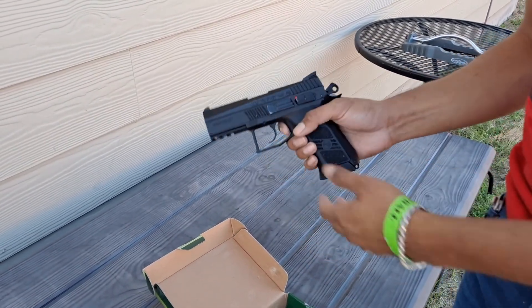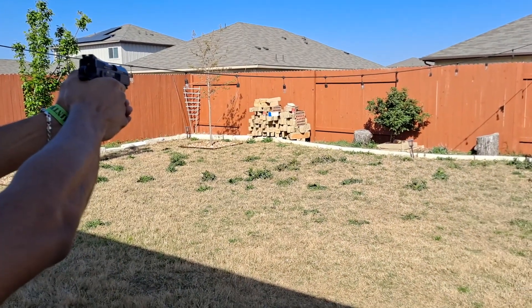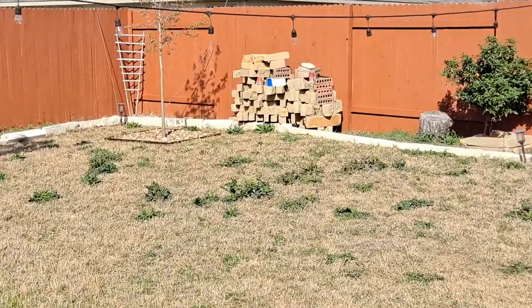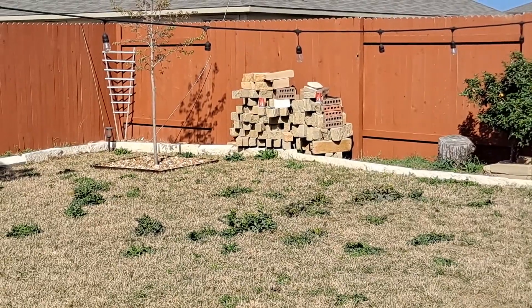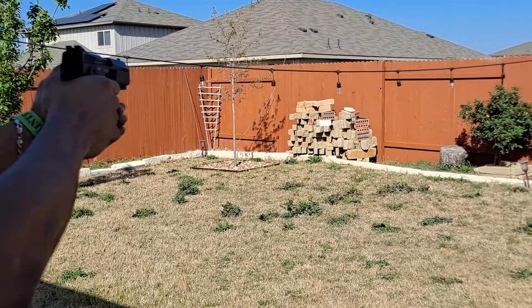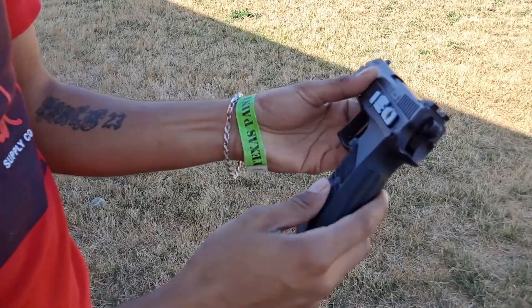I have three targets set up about 30 feet away. I'm going to shoot them with this. I have .2s already loaded up, so here we go. That's pretty accurate, as you can see, at 30 feet.